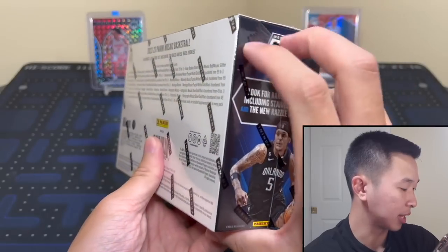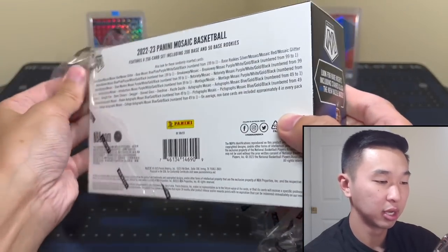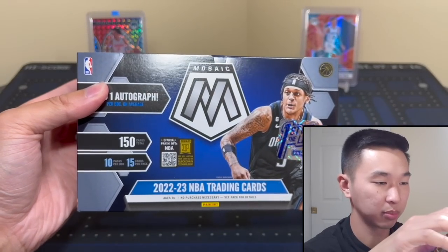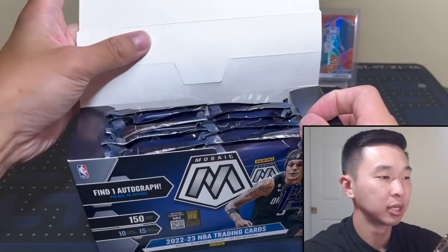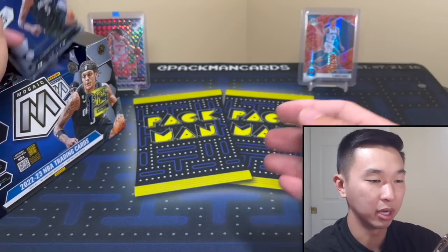I'm excited because last year was definitely a juicy product First Off The Line. Hobby is usually much more watered down — not a huge fan of the hobby version of this product — but First Off The Line has been excellent.